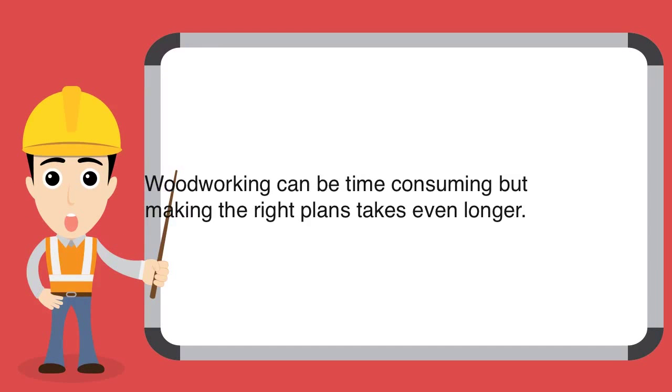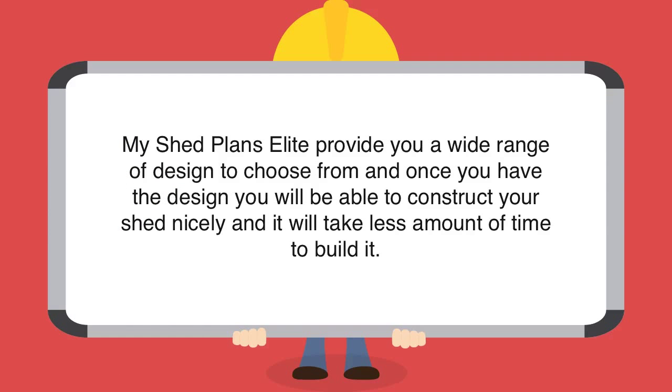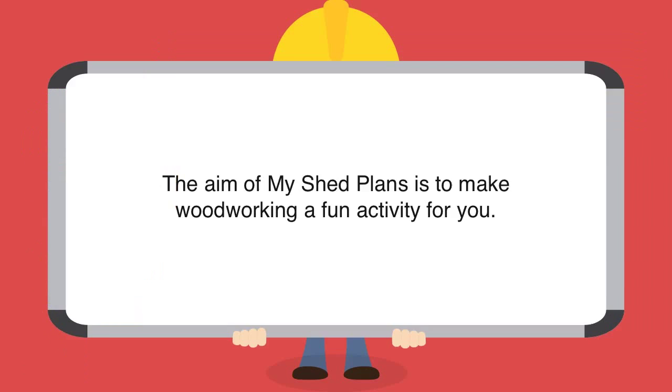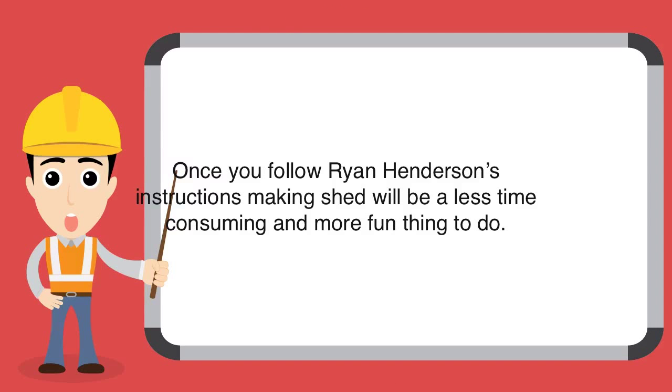Woodworking can be time consuming, but making the right plans takes even longer. My Shed Plans Elite provides you a wide range of designs to choose from, and once you have the design, you will be able to construct your shed nicely and it will take less time to build. It keeps all things simple. The aim of My Shed Plans is to make woodworking a fun activity for you, and following Ryan Henderson's instructions makes shed building less time consuming and more enjoyable.